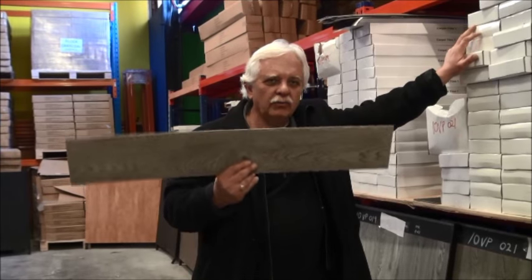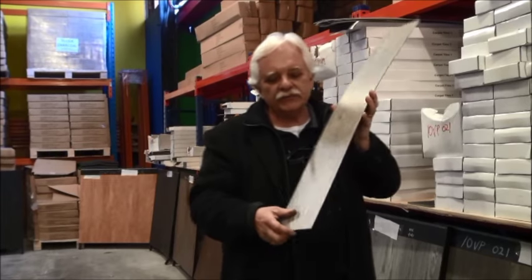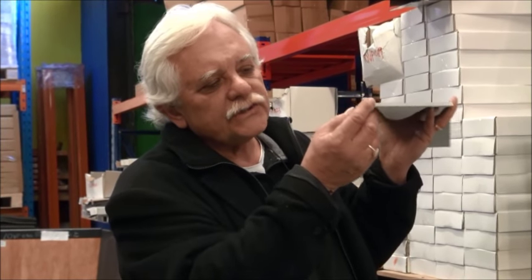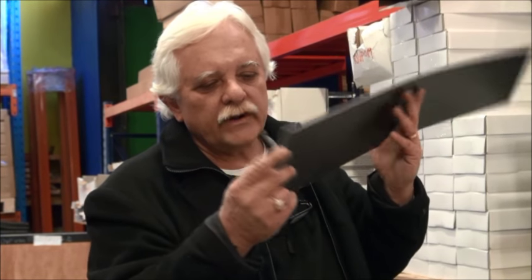Now when you are comparing a vinyl plank, you must compare apples with apples and these are the parameters that you should be looking for. First of all, overall thickness — our overall thickness is 3 millimetres. Then you must look at the wear layer, which is the top section. As it states, the wear layer is what you wear out before you get to the actual vinyl. Our wear layer is 0.55 millimetres.